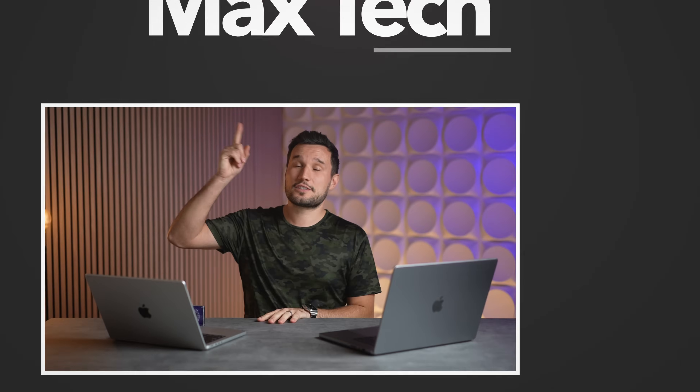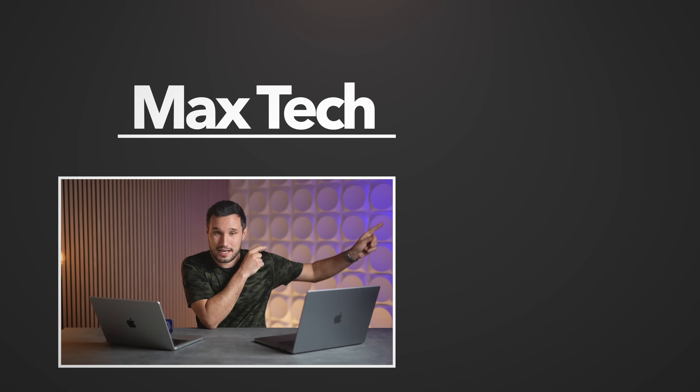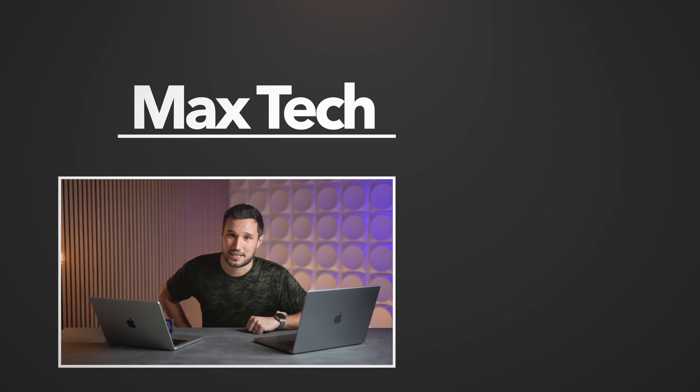Let me know your thoughts down in the comments below. Click that circle above to subscribe, and if you want more info on the X Elite we have some videos over there. Thanks for watching — this is Max and I'll see you in the next video.